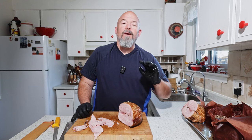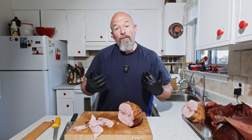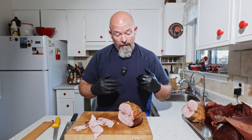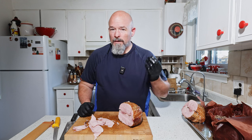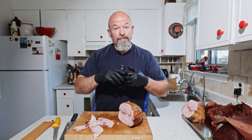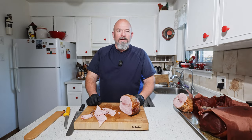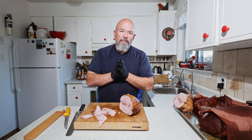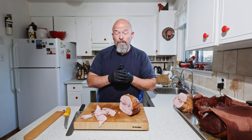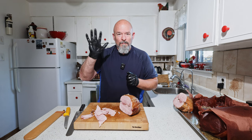I'll just cut it into portions, vacuum pack it, and freeze it — it's going to last quite a while that way. If you want some ham, go to the freezer, pull it out, thaw it out quick, and you've got beautiful black forest ham whenever you want for sandwiches, omelets, salads, whatever. With that being said guys, thanks for watching, I appreciate the support. Leave me those comments — I love reading them. Hit that like and subscribe, and as always, happy eating!